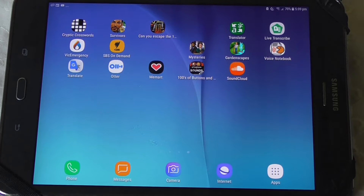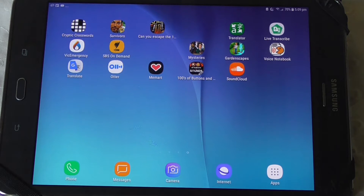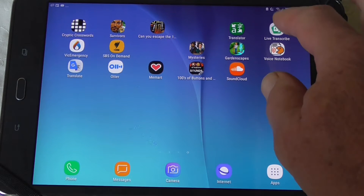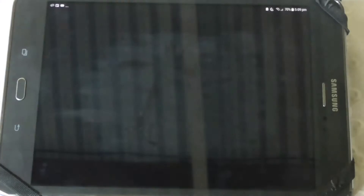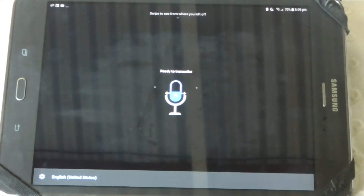What I want to show you is a really quick tool that's only available on the Galaxy Tablet or the Android platform. It's called Live Transcribe. This one up here — got to open that up. That's what it looks like. You can search for this in the Play Store.